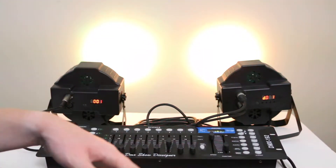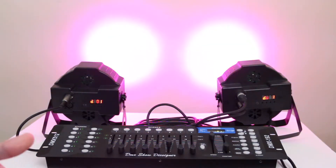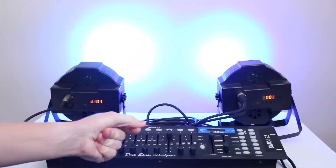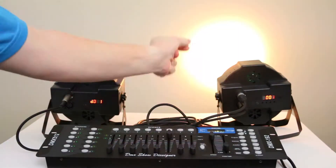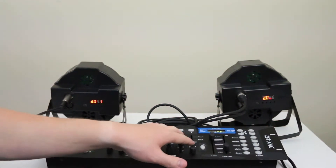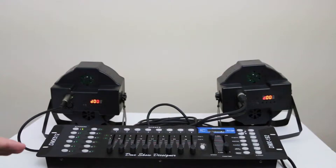Slider six automatically fades between each color smoothly so it doesn't jump — it transitions seamlessly. Slide it all the way up and it does the sound-to-light effect. That covers all the sliders for these lights — slider seven does nothing, so these two wash lights only have six active sliders. Very easy to program on the DMX board.